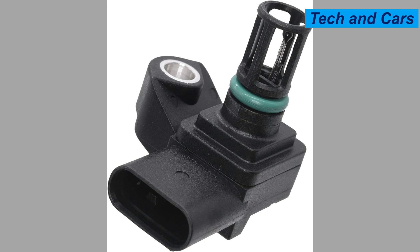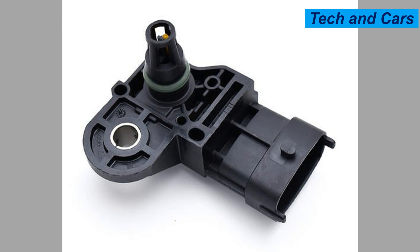Seven: other engine problems. A faulty MAP sensor can sometimes be a symptom of other underlying engine issues. For example, a malfunctioning EGR (exhaust gas recirculation) valve, a vacuum leak, or a problem with the intake manifold can affect the MAP sensor's readings and potentially cause it to fail.